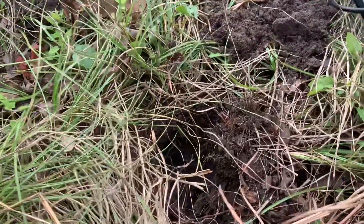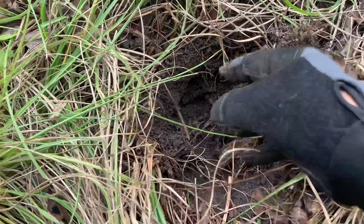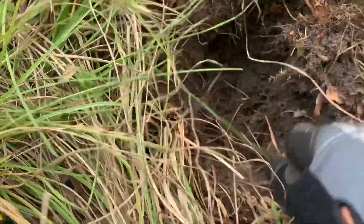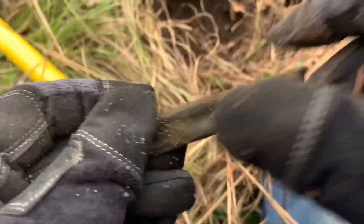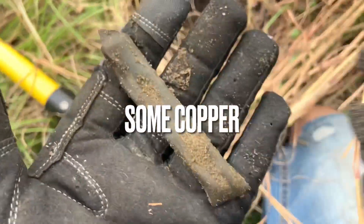I had another target here. I didn't dig it live, but I didn't know quite how deep it was gonna be after I got to digging. But I got to digging, and there she is. Old piece of copper — old copper tubing right there.